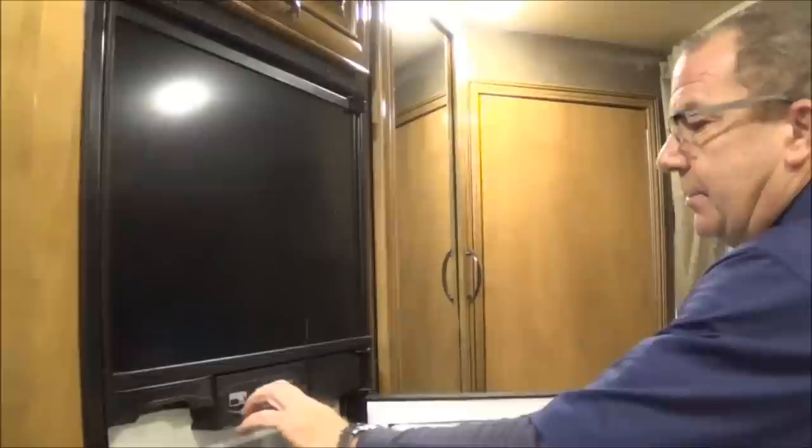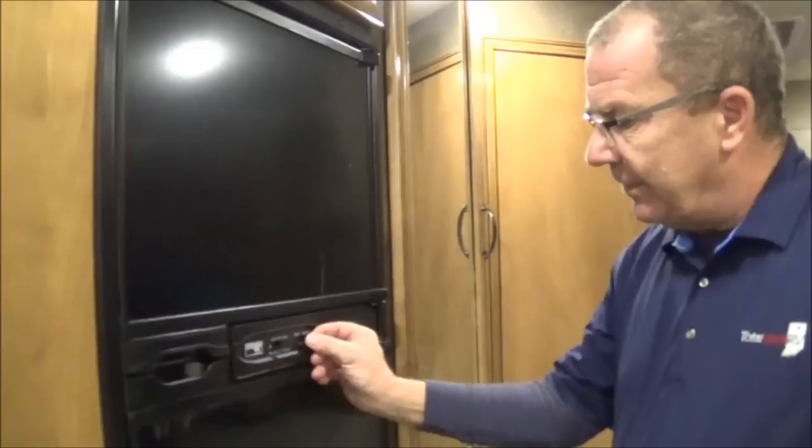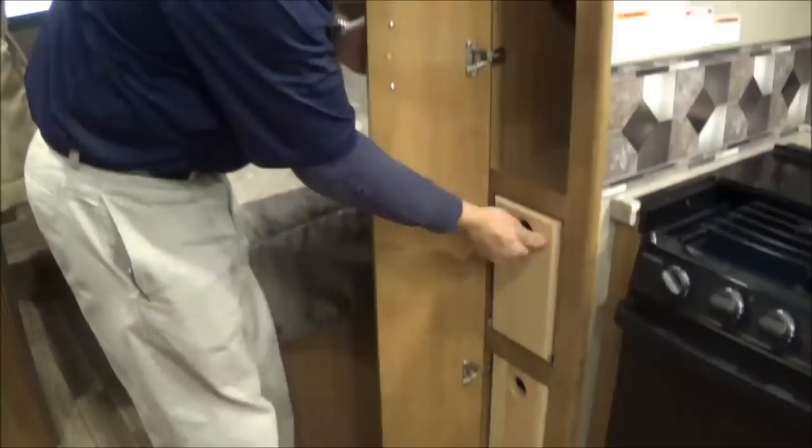A lot of people ask where they can put their coat — the Quantum gives you your own little coat closet right when you come in, plus some more storage up above. Back in the kitchen area, you've got your refrigerator, which is gas or electric. I tell a lot of people to put it on auto — when you're plugged in it'll run off electric, and when you unplug it'll automatically switch to LP. You also have temperature controls right here, more storage overhead, and a nice pantry feature with three shelves plus two pull-out doors.